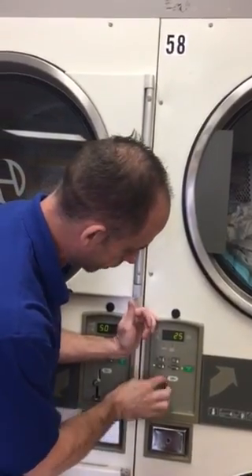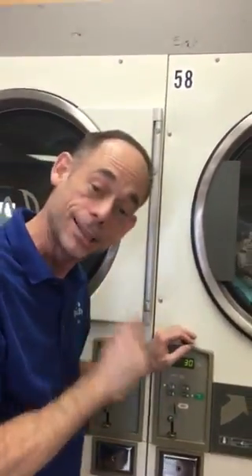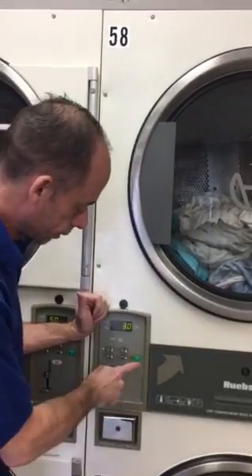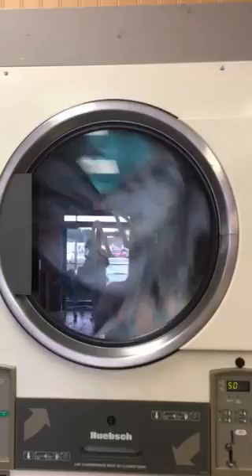I'm going to put 30 minutes on this. The last thing you have to do — and it will not start ticking off that time until you hit start — is hit start. Now in 30 minutes we will have some dry clothes.